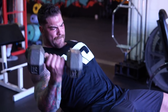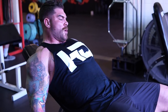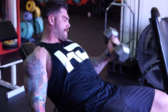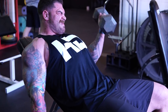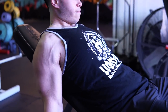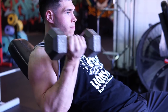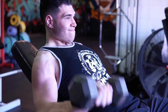We superset the cable kickbacks with incline alternating dumbbell curls. I really like these for bicep isolation — you can't cheat at all, keeping your back pressed against the bench and putting maximum emphasis on the bicep. Alternate back and forth, 12 to 15 reps per arm. First set with about three reps left in the tank, last set with about one rep left. It's up to you whether to increase weight each set or keep the same weight if fatigue is already providing the right challenge.